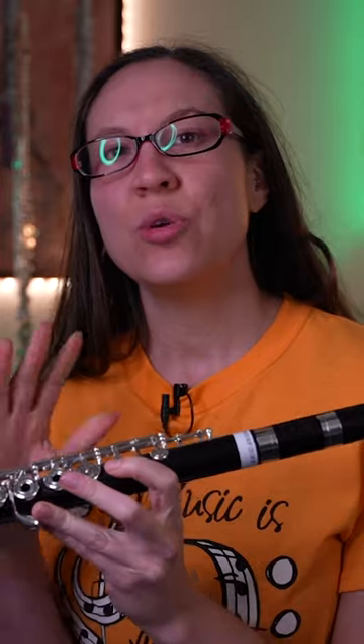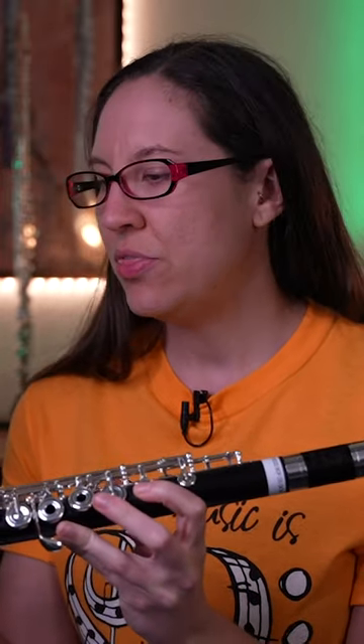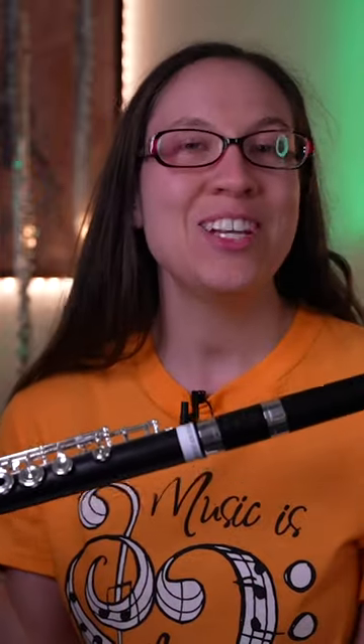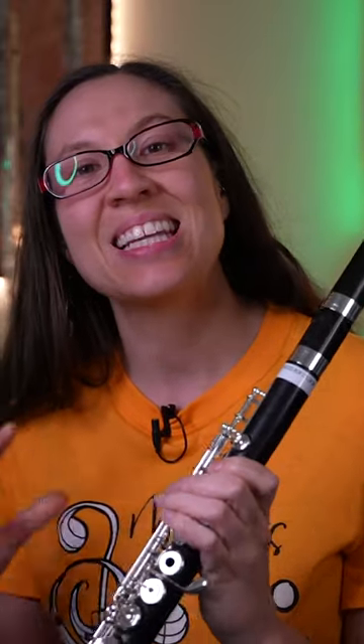As you can see, the wooden flute is not entirely made out of wood — the body and the head joint mechanisms are silver plated. This flute has a lot of features to it, especially for being a wooden flute, which is pretty neat.